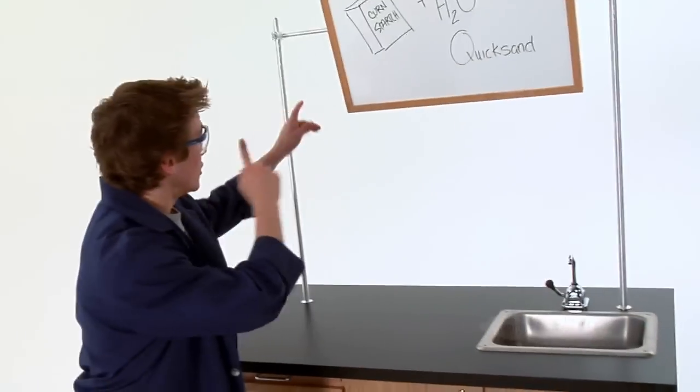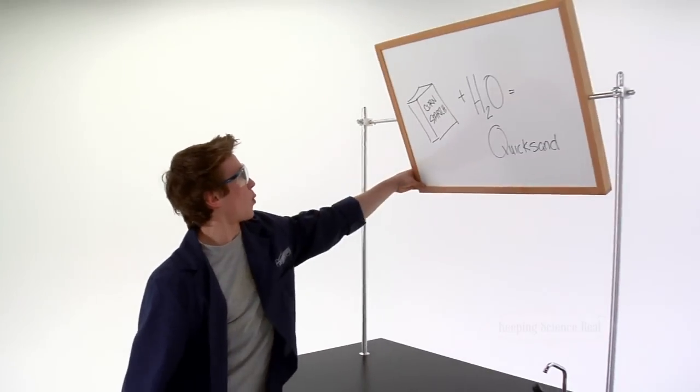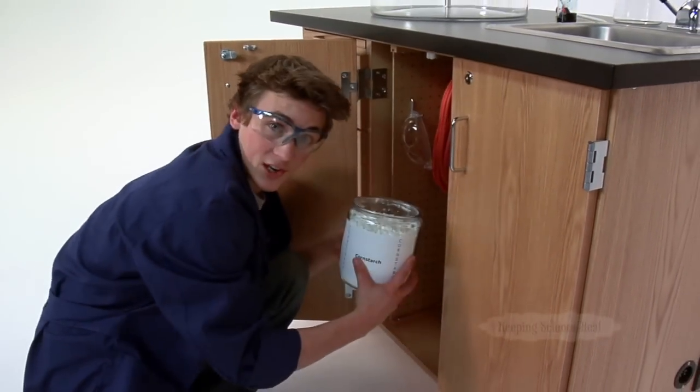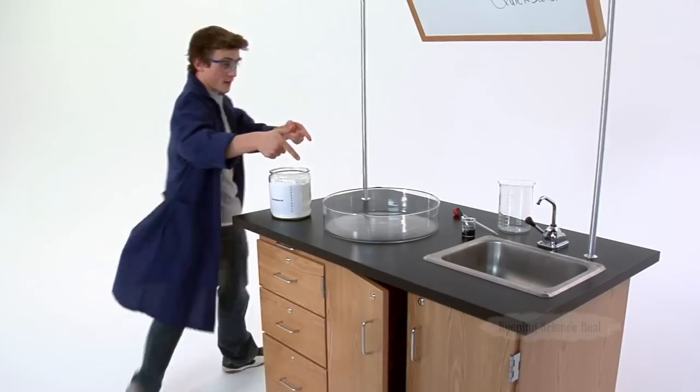Now for this experiment, check this out — it's a whiteboard, it's a mirror. Alright, for this experiment you're going to need some cornstarch, some water, and a bowl.